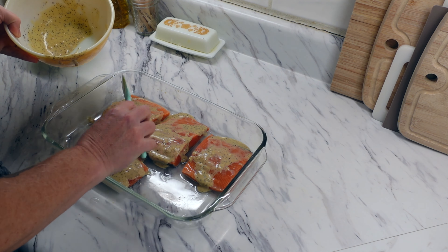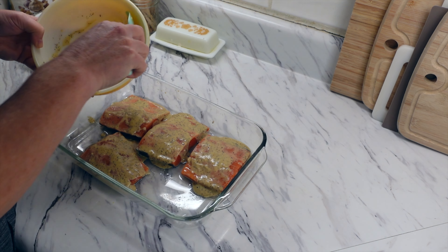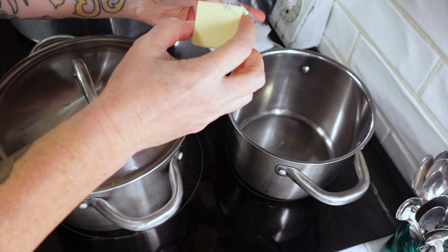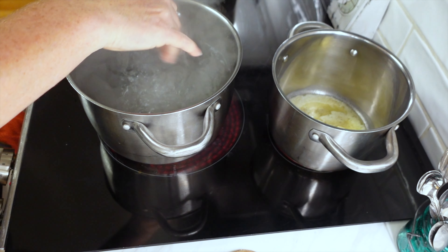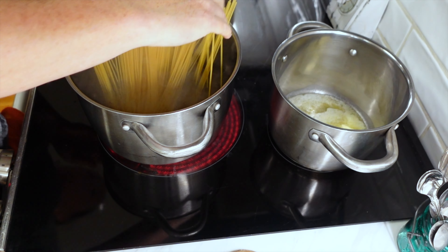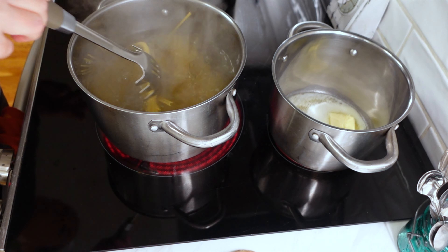Cooking time will vary depending on how thick your salmon is. While that was in the oven I was getting some pasta made. I originally thought the recipe would make a lot more sauce, so I thought I'd make pasta and put the sauce and salmon over top. It didn't make as much sauce as I'd like, so I improvised and did something different with the pasta — you'll see in a minute.